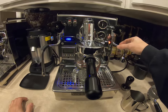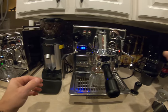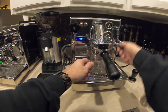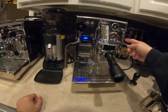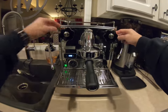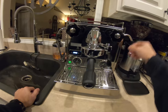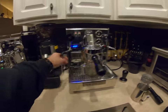The hot water wand on the Brute is very hot whenever you operate it. With the E61 brew group you lift a lever to pull your shot. I've had times where my skin hit the hot water wand while reaching for the lever and it burns — very very hot. The Profit Tech's side-exit wand design keeps it out of the way so you have clear access to the brew lever.